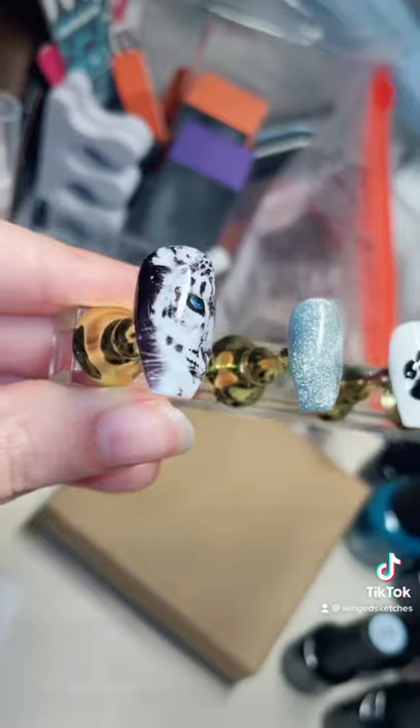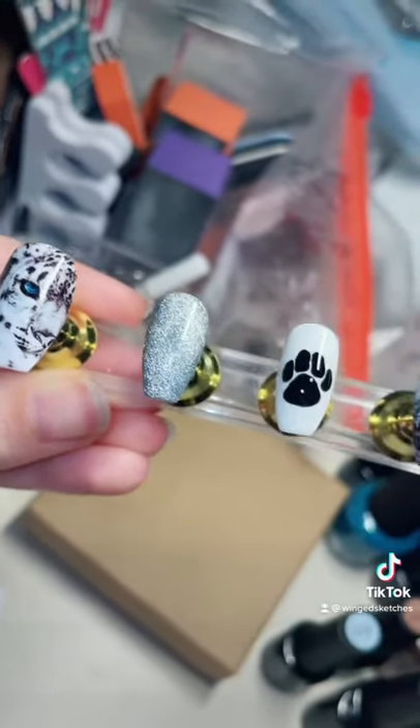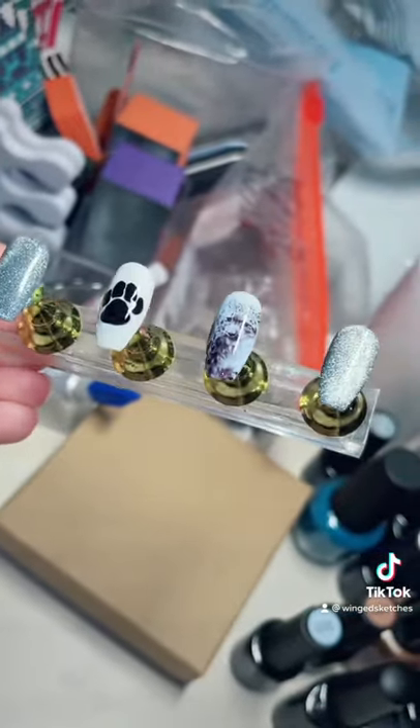Here's the final look — look at that shine on those nails. It's kind of like they're glowing. Definitely don't forget to like, comment, and share.